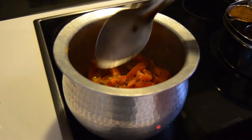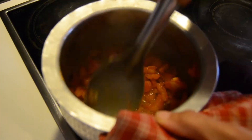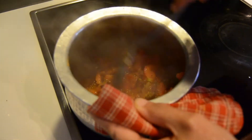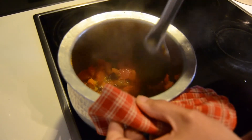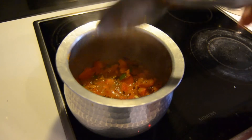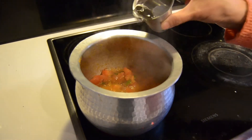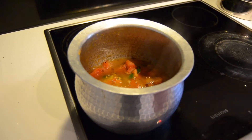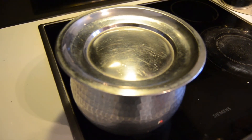Now we are going to cook for 2 minutes. Here we are going to cook for 2 minutes. The water will be able to leave so that it will be hard to leave. You can do that as easy as you can.